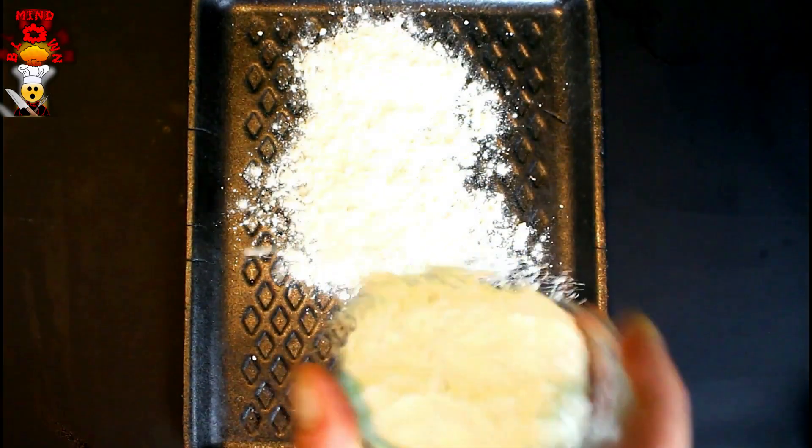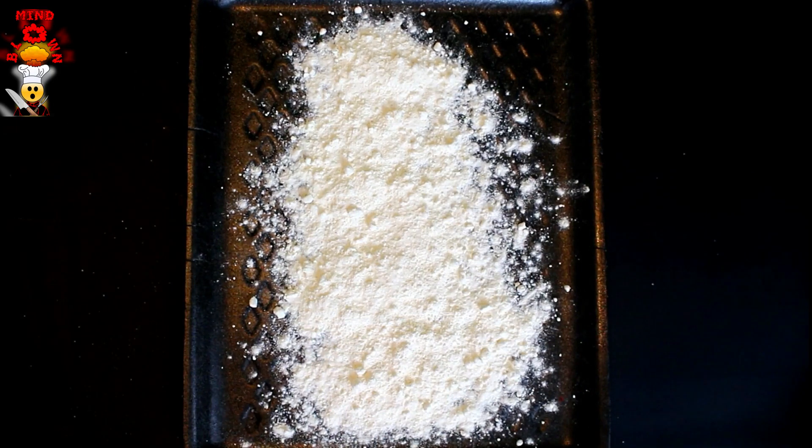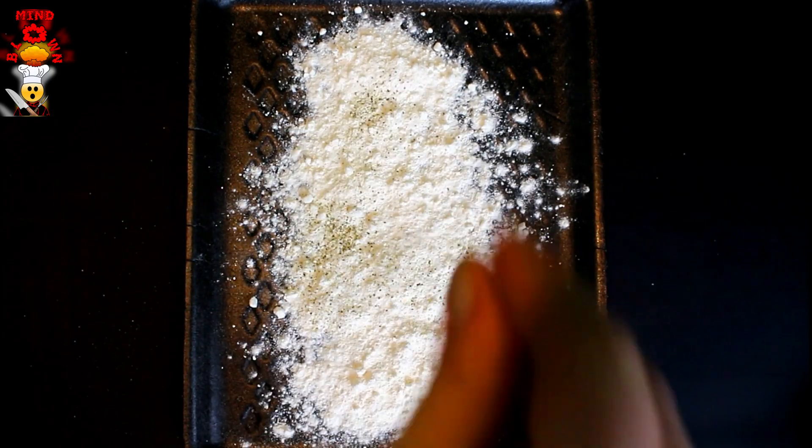In the same container the steak came in, I'm just going to take the flour and put it inside there. I'm going to add the salt, add the pepper. We always season our flour, and just give it a mix.